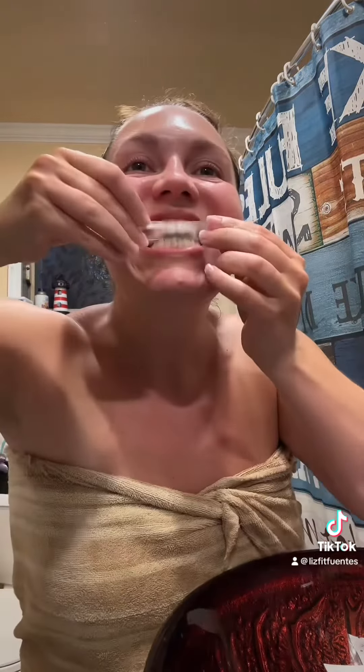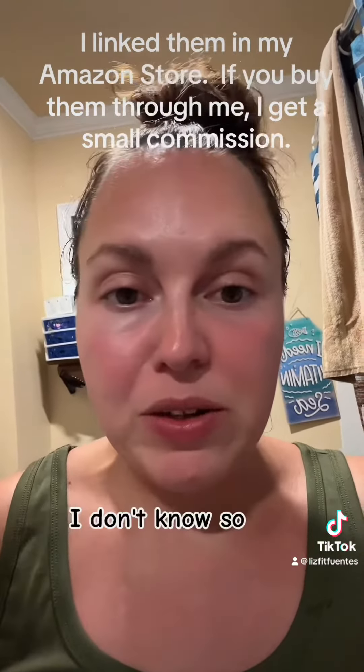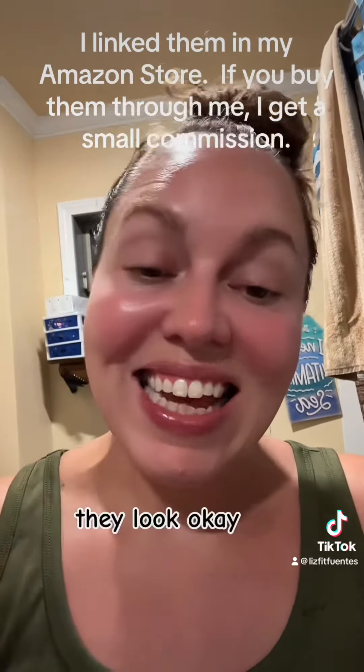I have them on for 30 minutes. Let's see, this is a little bit. I have them on the back. All right, so I didn't like that too much, but I think they look whiter. We'll see when I watch the video. They look okay.